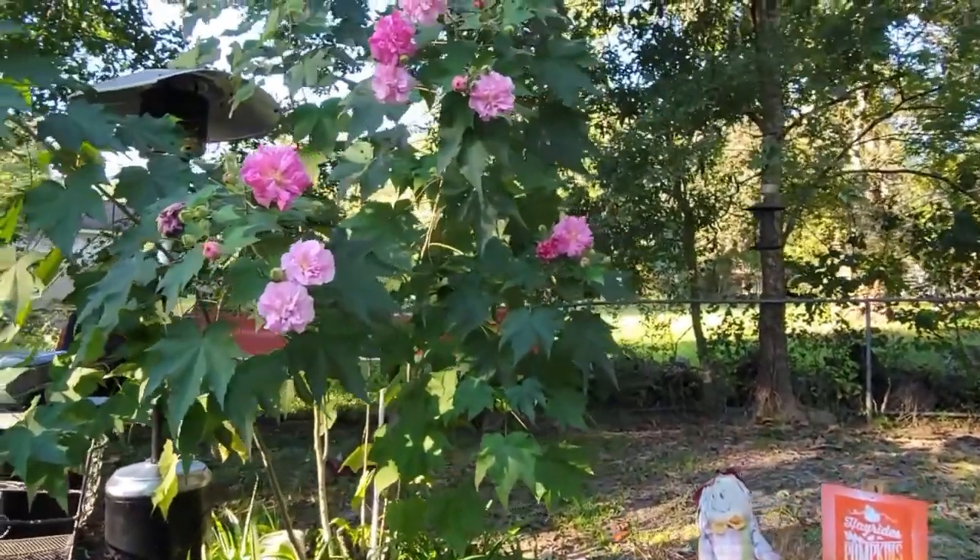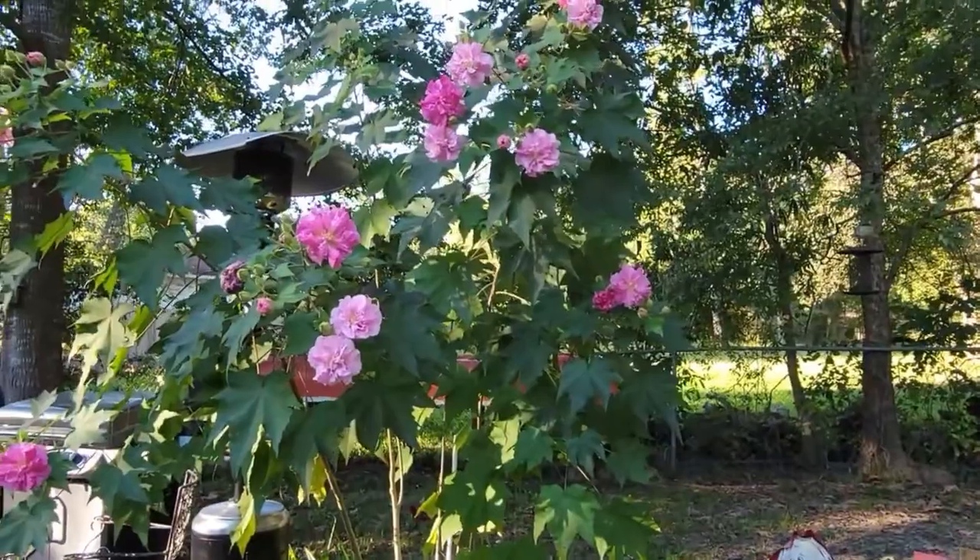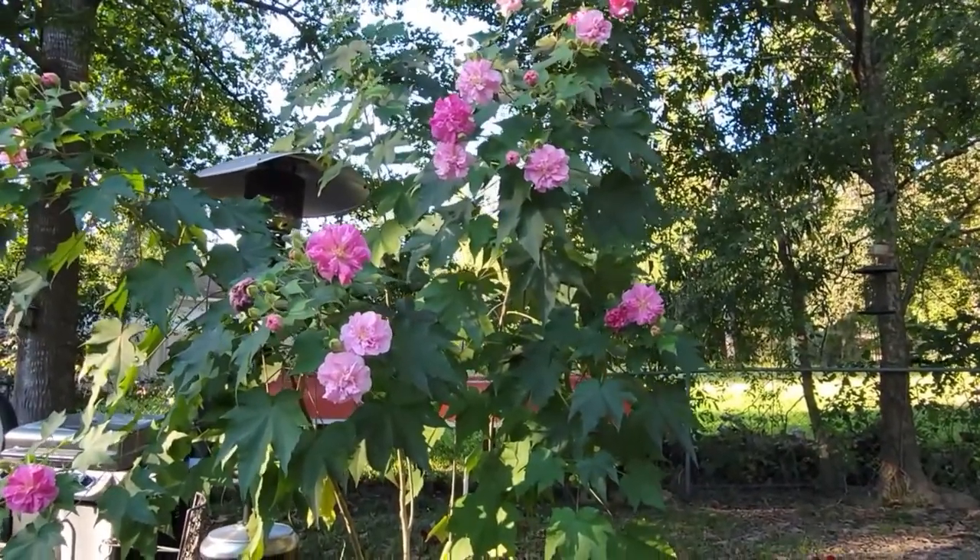Confederate Rose Hibiscus — some more blooms have opened. It's beautiful as always.